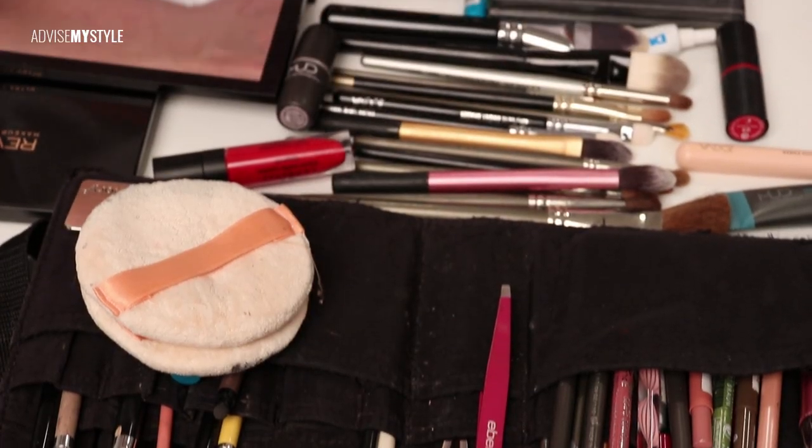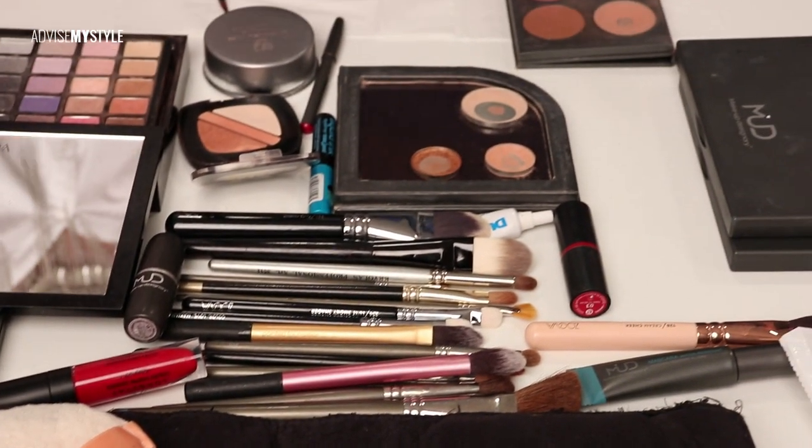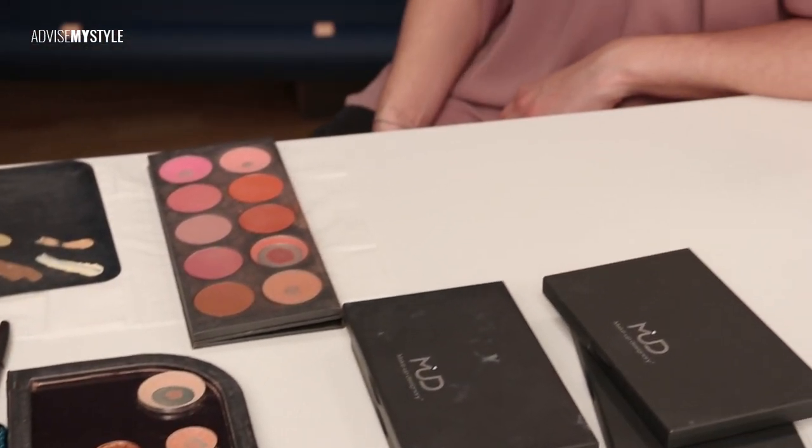AdviseMyStyles is back, this time with a surprise — we have a new team member. She is an awesome makeup artist who does makeup on our top celebrities and teaches at our best makeup school. She has loads of makeup tricks up her sleeve, so I hope you'll enjoy her tutorials. Everybody give a warm round of applause to Barbara Fartek!